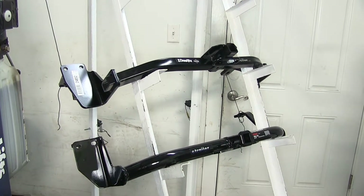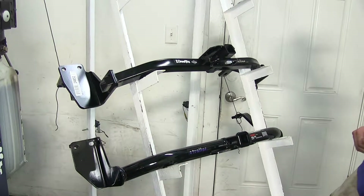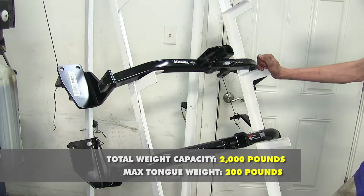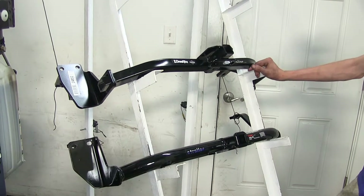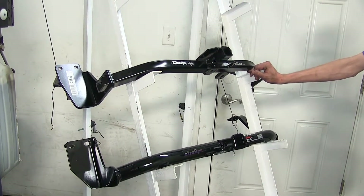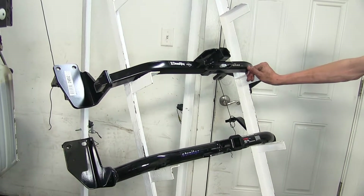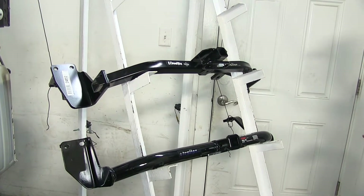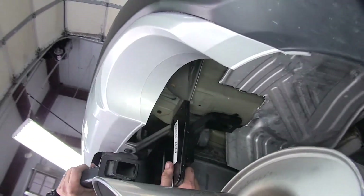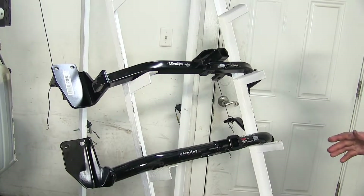As far as similarities go, both of these hitches feature the exact same weight capacities. They're both Class 1 hitches with a 200-pound max tongue weight rating and a 2,000-pound max gross trailer weight rating. When towing with your Crosstour, you want to consult your vehicle's owner's manual and not exceed what the vehicle or hitch is capable of. As far as installation goes, we found both hitches to be very similar — they both install into the exact same locations on the vehicle and you don't need any special tools to install either one.